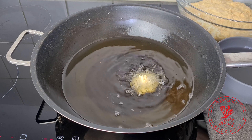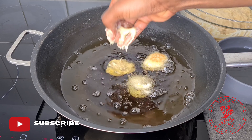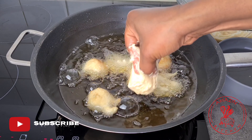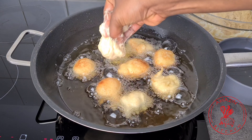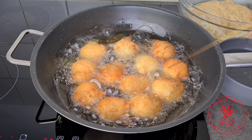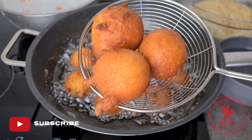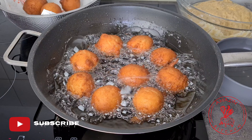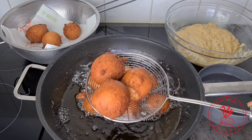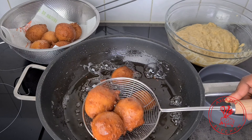To fry the buns, I dip my hands into some cold water which I have next to my batter. I scoop some of the batter and just push it into my oil. Try to maintain a medium heat so that your buns will cook on the inside as well as the outside. If your heat is too high, they might brown too quickly on the outside and still be raw on the inside. And when your heat is too low, your buns will soak up a lot of oil and at that point you can say bye-bye to your crunchy buns because they are going to become really greasy and soggy.